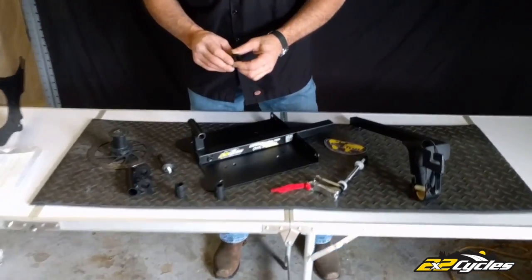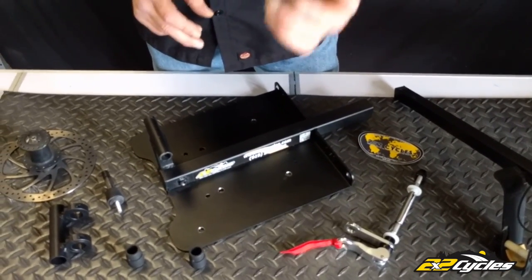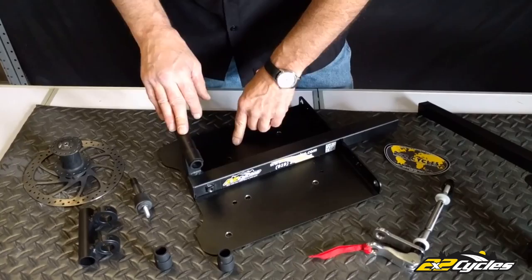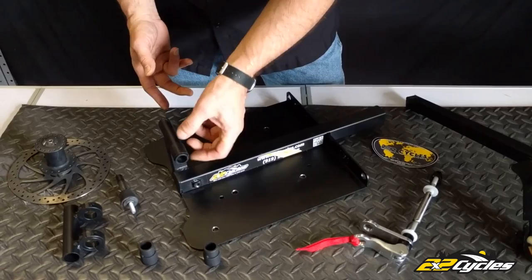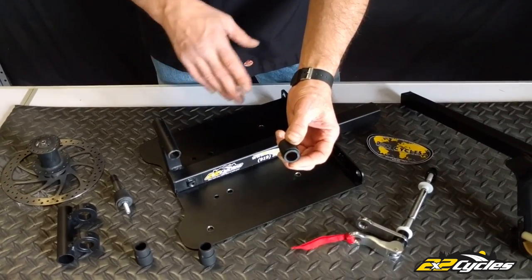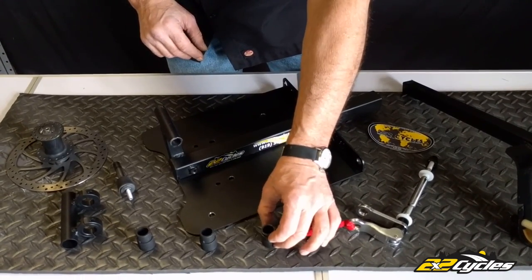We'll start out with the 110 boost adapter. With the boost forks and things, it's just a simple adapter. You just slide it on the side of the fork tower, and then simply put your 15 mil axle through like you normally would. So that's your 110 adapter. When you're ordering a bike rack, it's on the website — just put it in there. You need the 110 boost adapter and you'll find it in your kit when it arrives at your door.